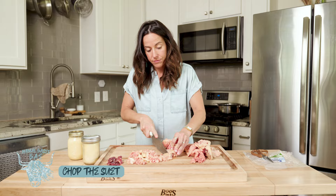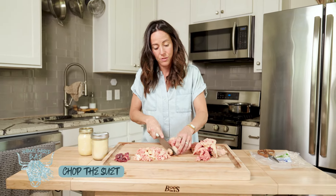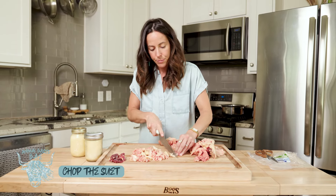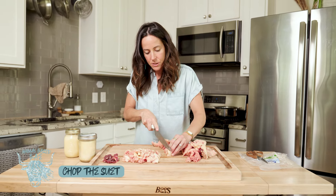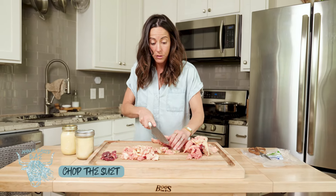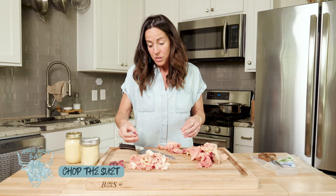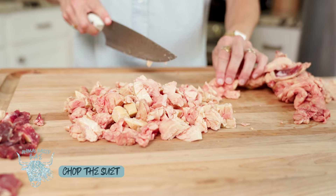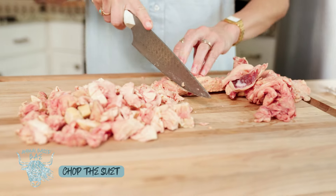Why tallow instead of any other fat? It's a healthier option — more nutrient dense, good for anti-inflammatory properties, and good for heart health. It also has a really high smoke point, so for cooking on the stovetop or in the oven at higher temperatures it's very stable and doesn't oxidize or cause any potential health risk. I love making it homemade because it's more economical — way cheaper than buying it in the store. It also yields a lot, and you can use it for lotions and skin health as well.